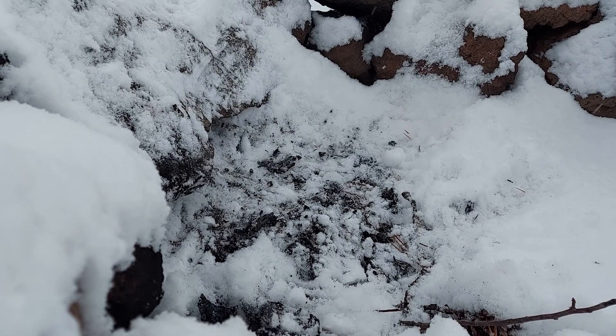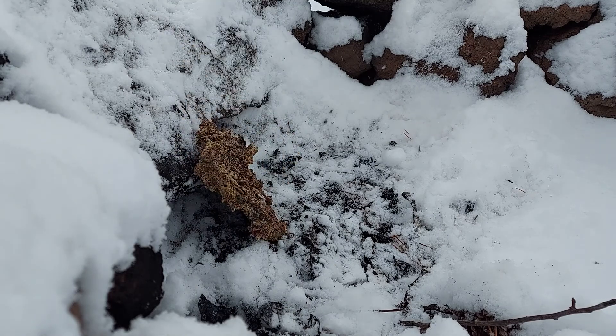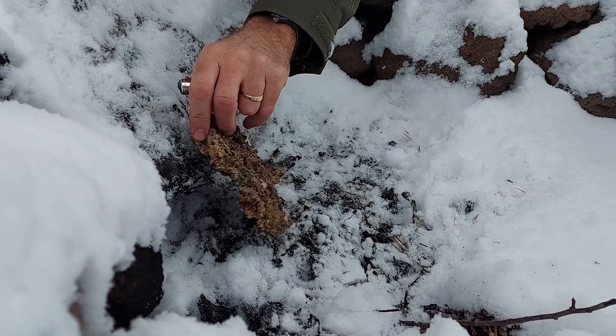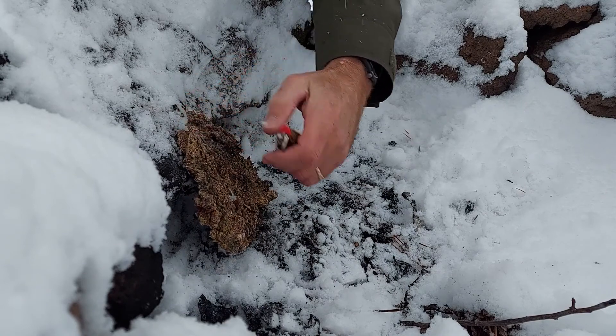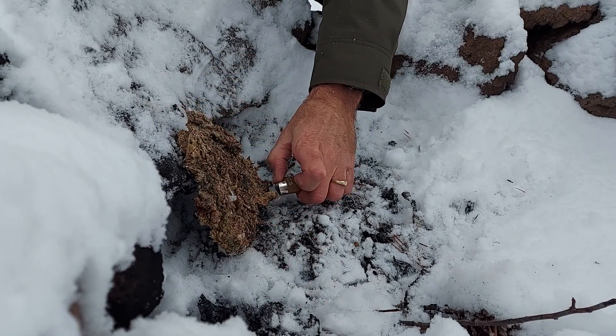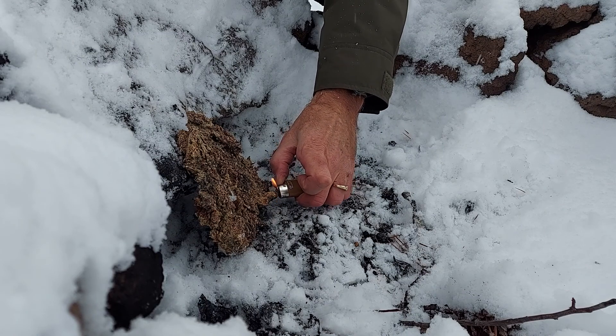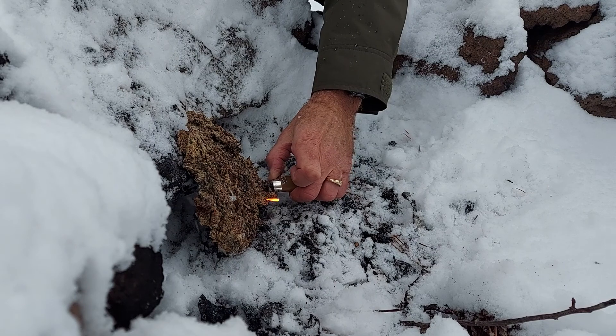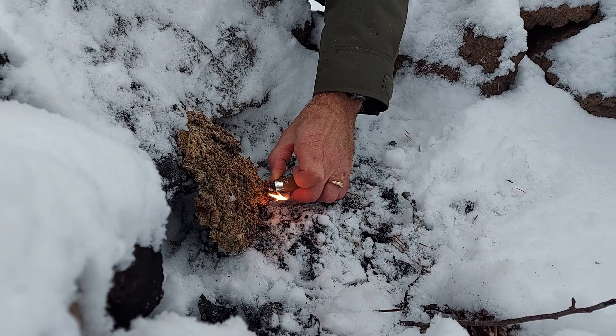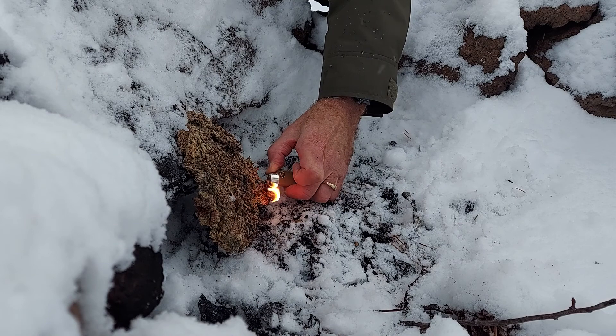I'm gonna try this one first. Here we go. I'm gonna set it and hopefully I can get the catch. There's not much wind, which is good, because otherwise this would be very difficult. There's a fair amount of protection in these rocks here.